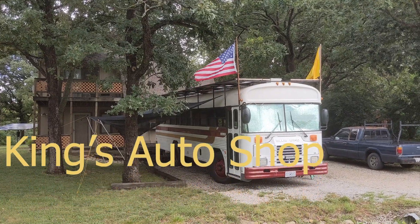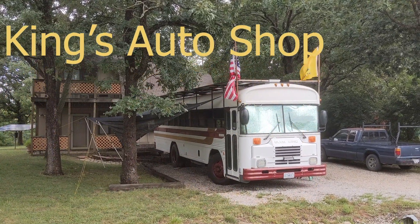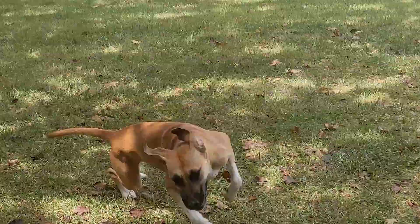Hey y'all, how you doing? On today's episode of King's Auto Shop, we're going to be working on the solar. Massive solar! So I'm going to show you guys how I set up my solar system on my Skoolie. How about that?